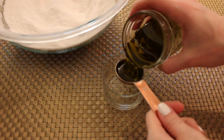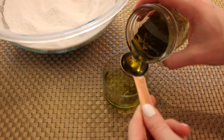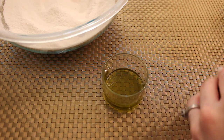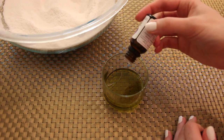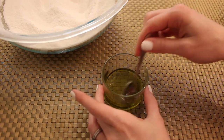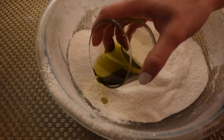Now we're ready for our wet ingredients. We're going to add four tablespoons of our herb-infused oil, then we're going to add our lavender essential oil — five to ten drops — and this will help heal, soothe, and relax. We're going to give that a good stir.